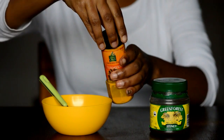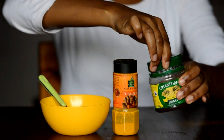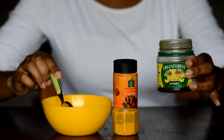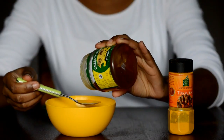Ideally you want the consistency of your mask to be thick, because if you have a thin mask with too much honey it's going to drip down your face. Turmeric stains clothing, so you do not want a runny mask.